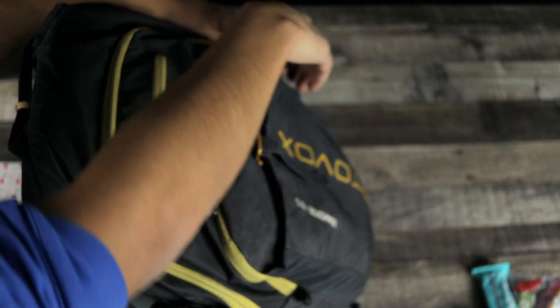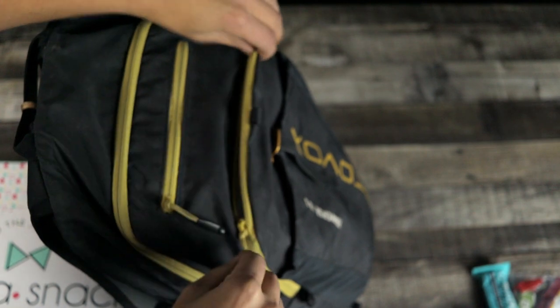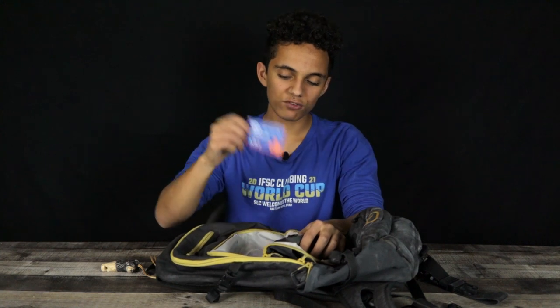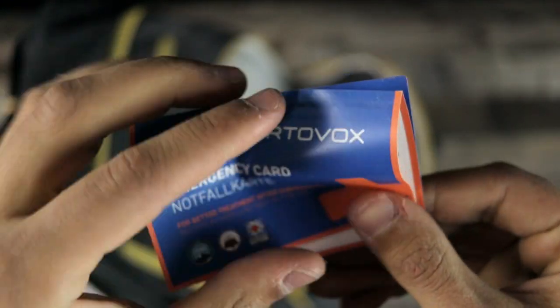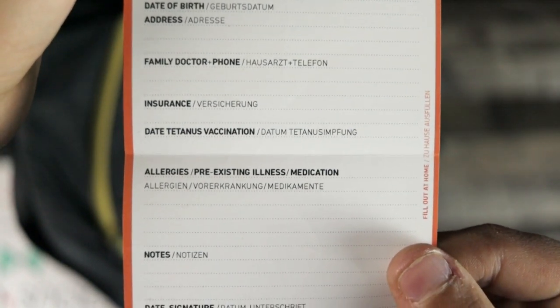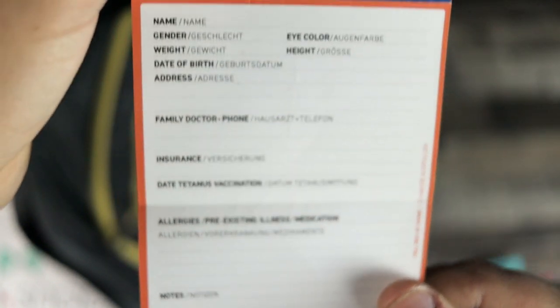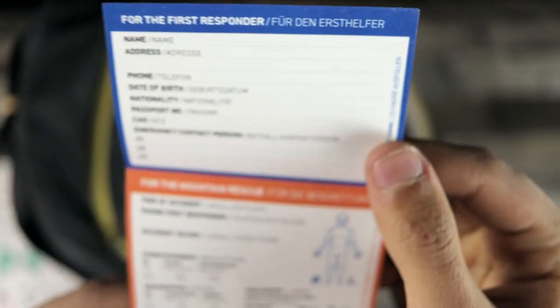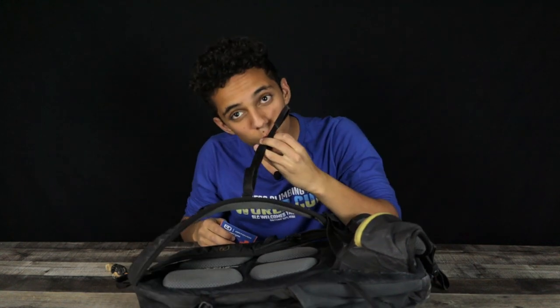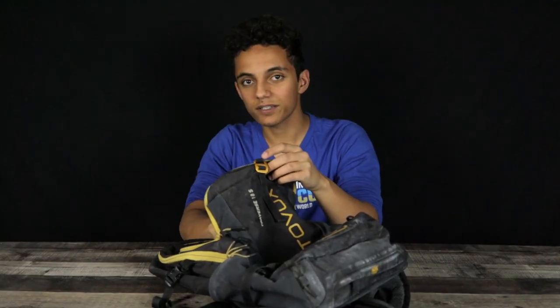We'll take a look at the next zipped compartment. That one's underneath the small one we just looked at and it doesn't open quite as much, but there's still a lot of room inside as well as a little card that comes with each of the bags. This is really cool and you don't want to get rid of it — this is really where Ortovox goes the extra mile. They have an emergency card and if you look on the back, it shows you how to signal an emergency, whether with your arms or with the whistle. The whistle is on the front strap. Only use it for emergencies.